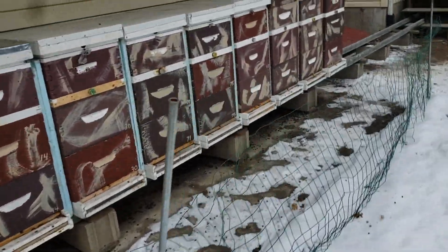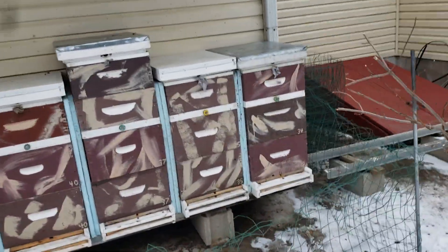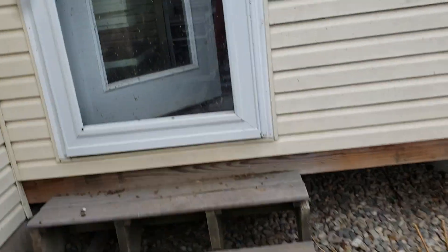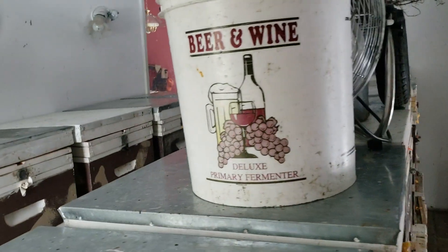If they get too small and I'm worried about losing them — this is going to be our coldest week, single digits for three nights in a row — if I find them chilled early in the morning I bring them in. In here there are 65 colonies, basically ten thousand dollars worth of honeybees right here in this room.